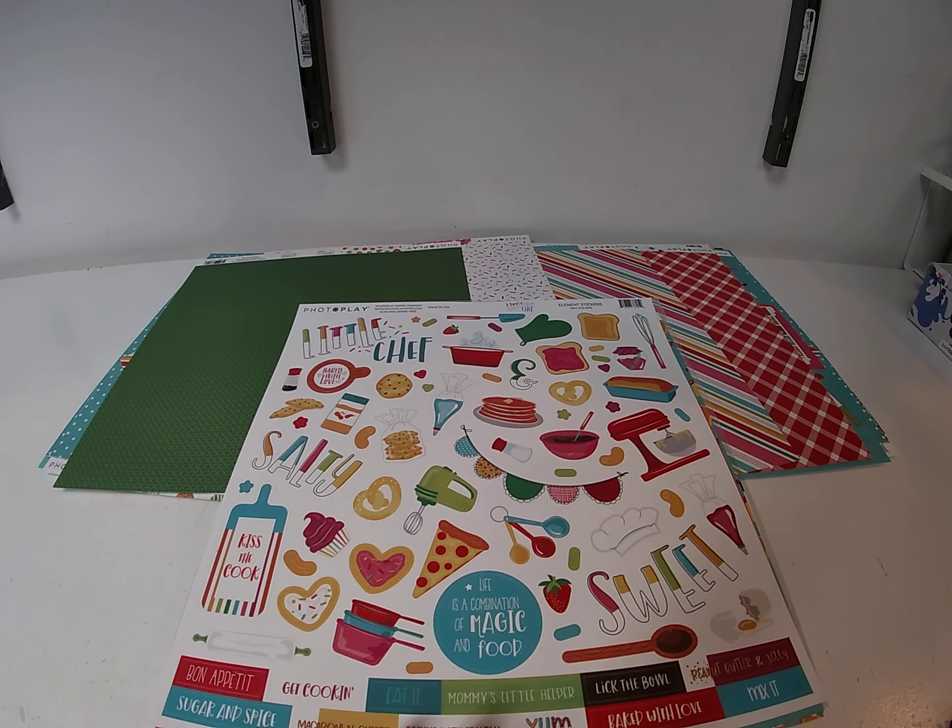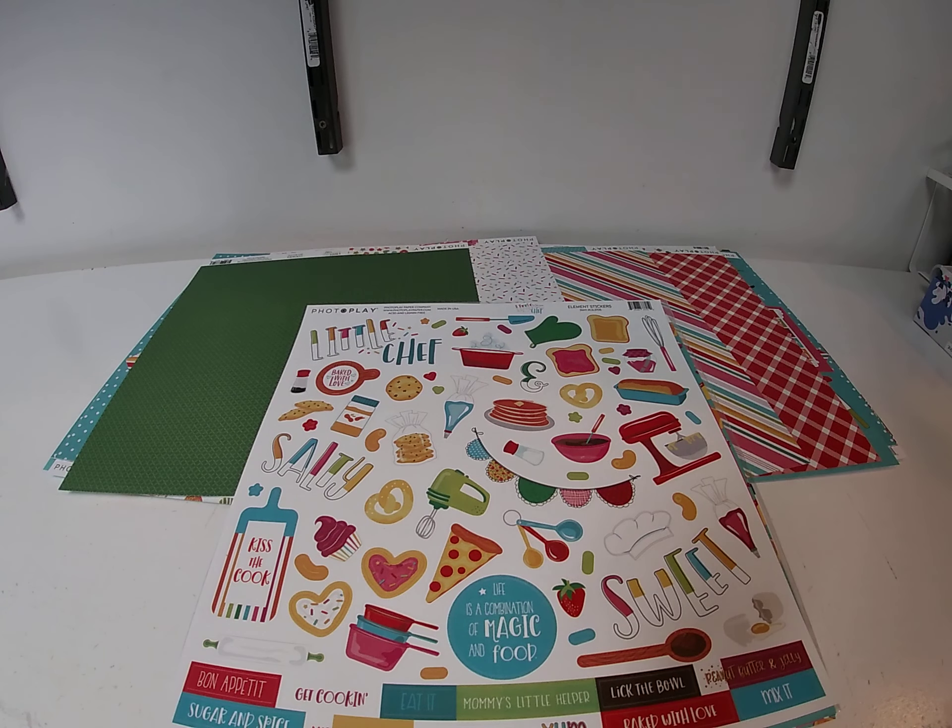Hi, it's Toni Tricilius with Cheap Scrapbook Stuff coming to you with this week's Hump Day Inspiration. Today we're working with a PhotoPlay collection that was released a couple months ago. It's called Little Chef.